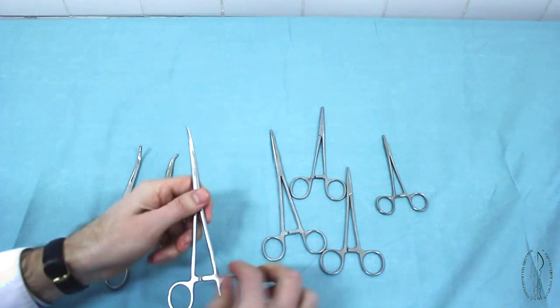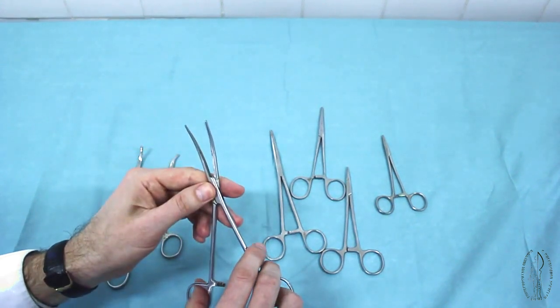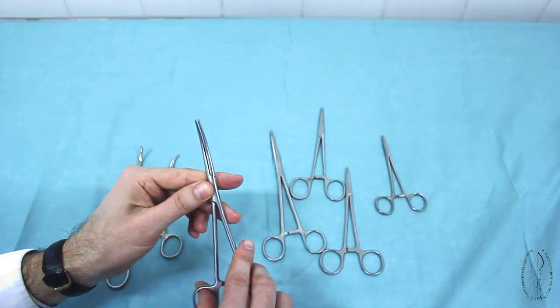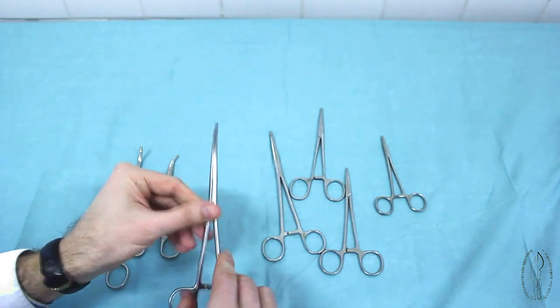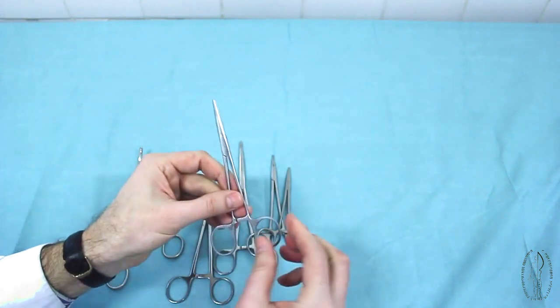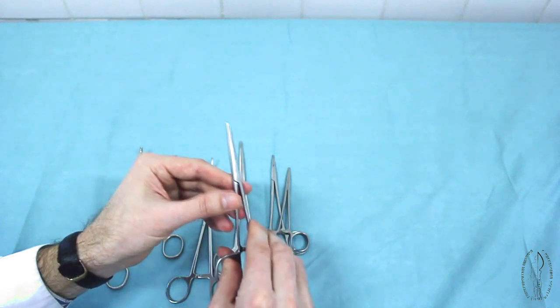Hemostatic instruments without teeth at the ends of their branches are called Billroth forceps. Hemostatic instruments with narrow, thin branches, allowing catching small vessels and soft tissues, are called mosquito forceps.